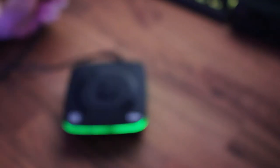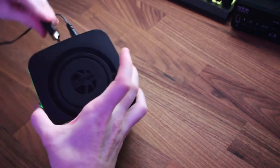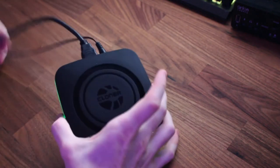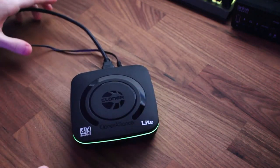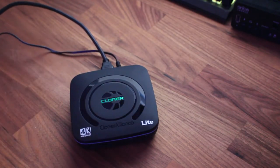So I'm going to go ahead and plug this bad boy in — as you can see it turns on, nice green light, and then you have the color-changing light you'll see here in a second, so there you can tell that it's on.